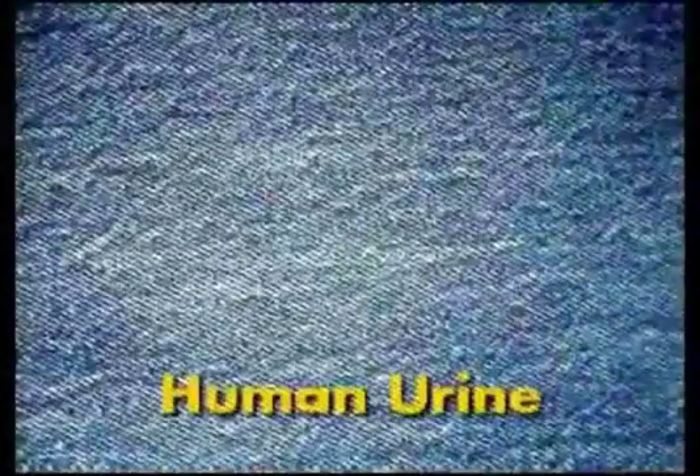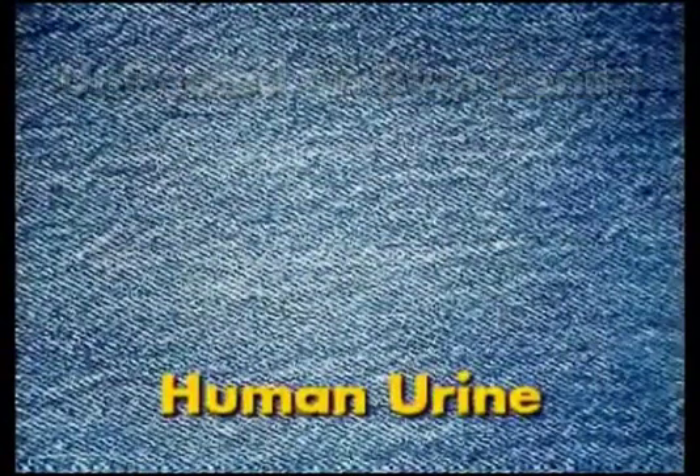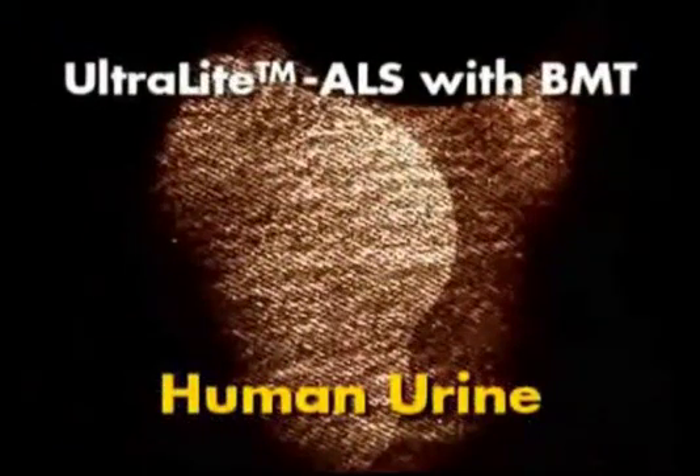This is a photograph of untreated human urine on blue denim, before illumination. The same urine-stained blue denim illuminated with the Ultralight ALS using the BMT head, viewed through amber glasses and photographed through an amber filter. Urine is also difficult to locate and usually requires the use of high-power ultraviolet light sources, special glasses and filters, and photographic techniques. As you can see, urine is clearly visible using the Ultralight ALS with the BMT head, with no special filters or photographic techniques.